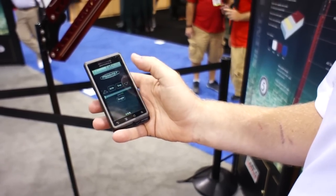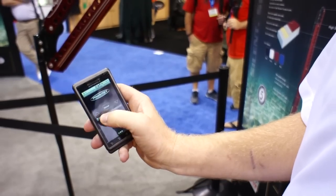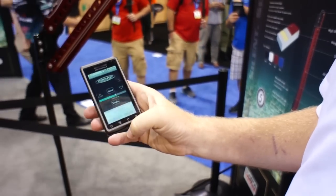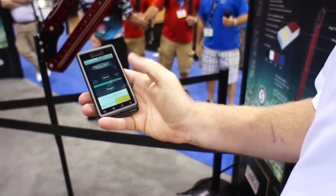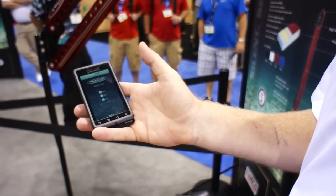I can now auto up my power pole. I can go to manual mode. I can change my speeds — how fast, medium, and slow I want it to go. I can also adjust my bottom: hard bottom, soft bottom, or just keep it on automatic for all day fishing.